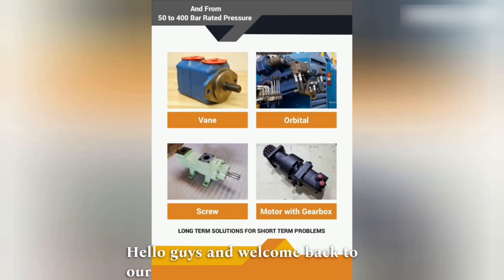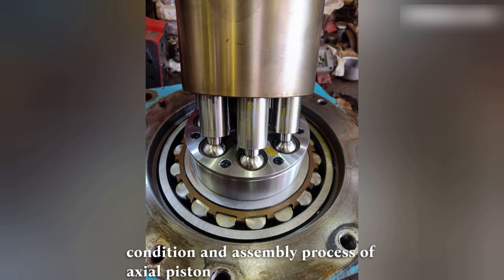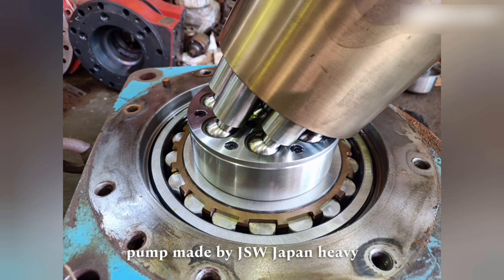Hello guys and welcome back to our YouTube channel. Today we are excited to show you the internal condition and assembly process of an axial piston hydraulic pump made by JSW Japan Heavy Steel.